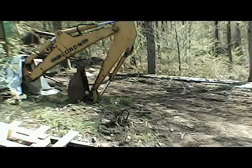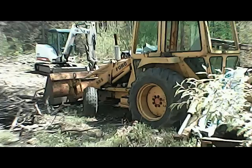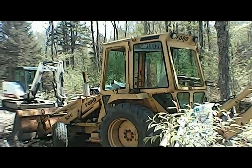Maybe we'll get a video out of trying to get the backhoe started. Gotta take the fuel pump off it and get it fixed, but maybe we can get a video out of trying to get it started.